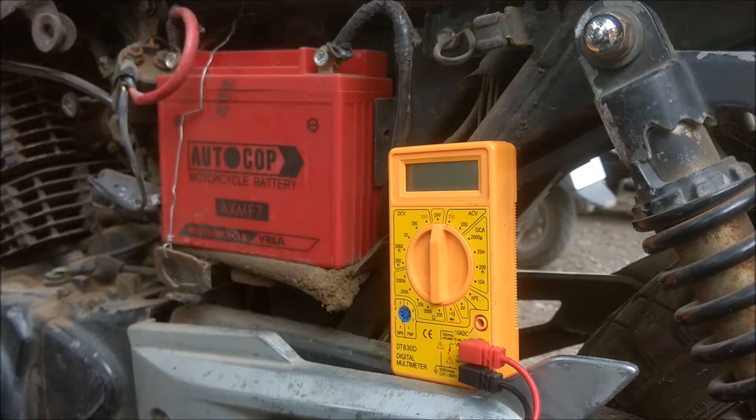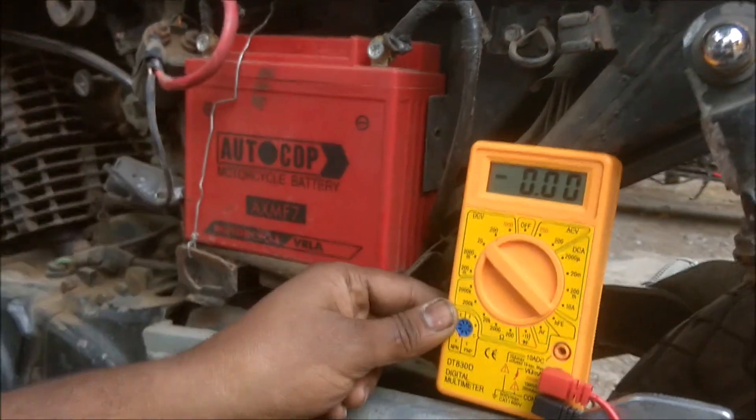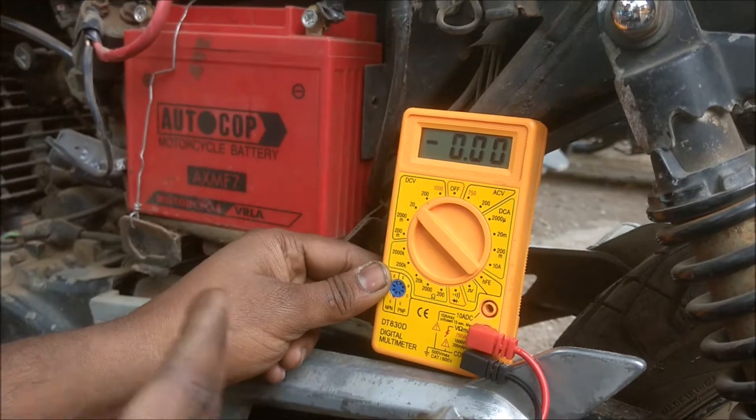Now to test the battery voltage you have to set your range to 20 volts. Since this is a 12 volt battery, we have to set the voltage range to around 20 volts.